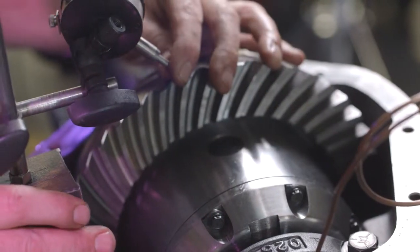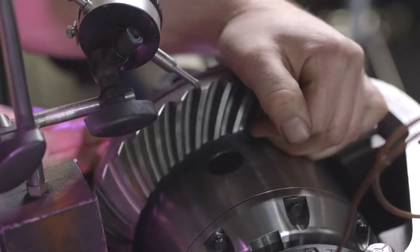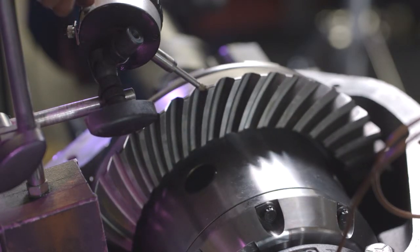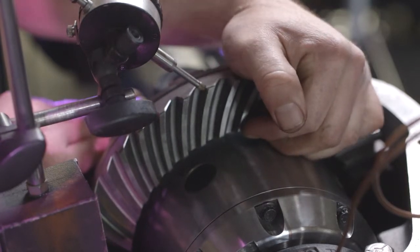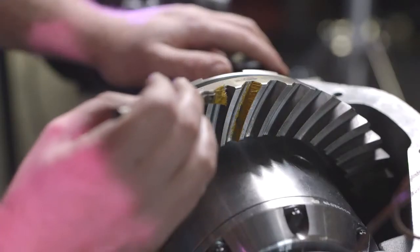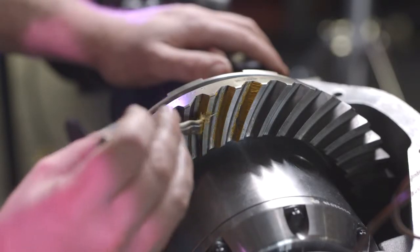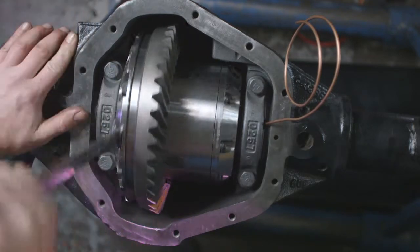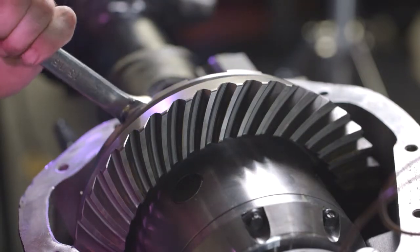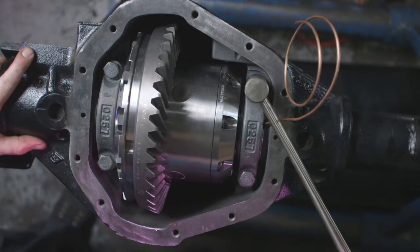Check your backlash and adjust as necessary. Run a pattern on the ring gear and adjust pinion depth shims as necessary. Verify your cap bolts are torqued to proper specification.